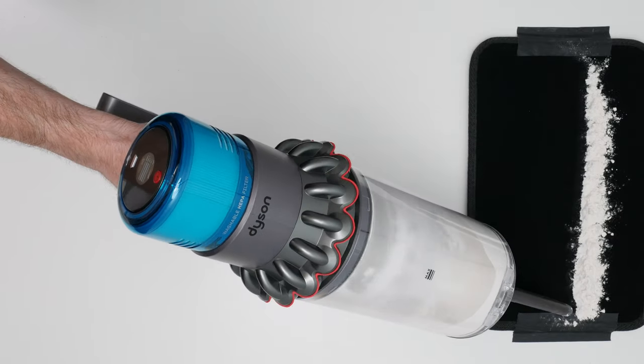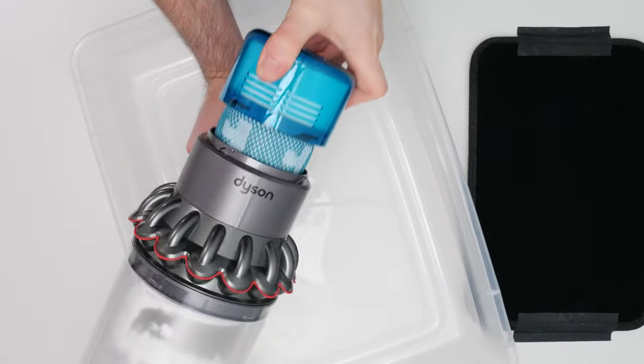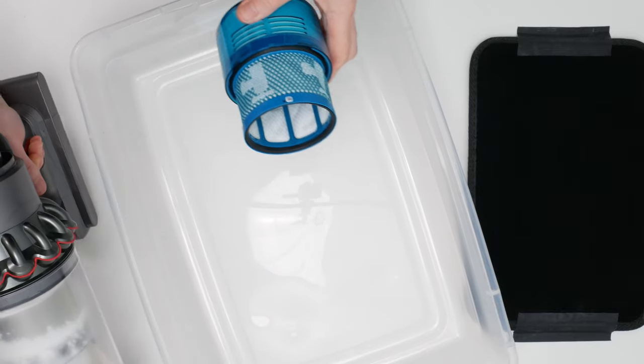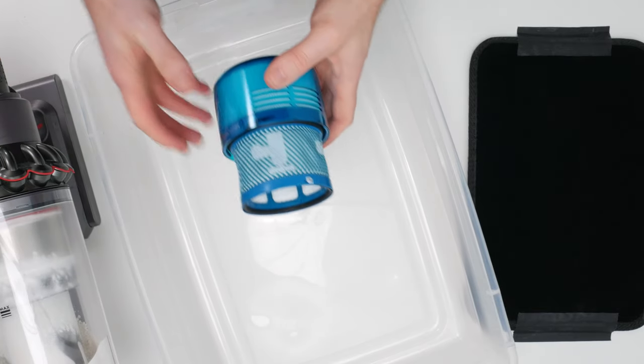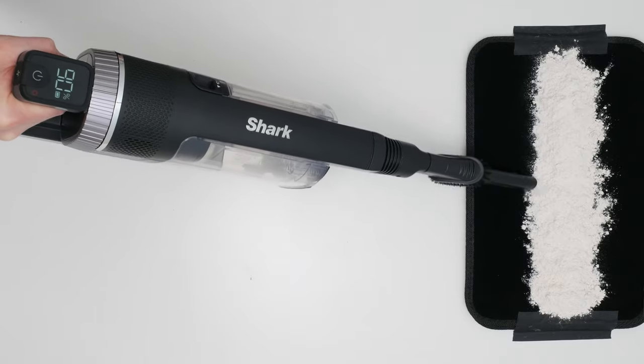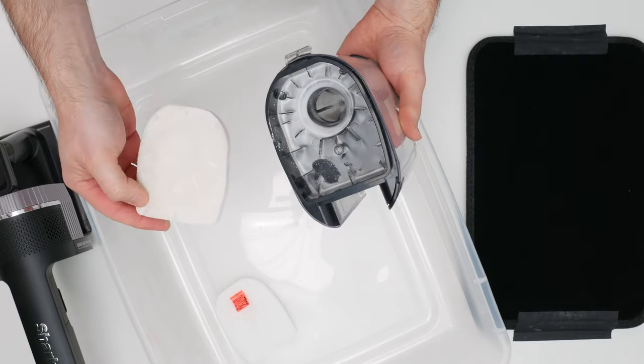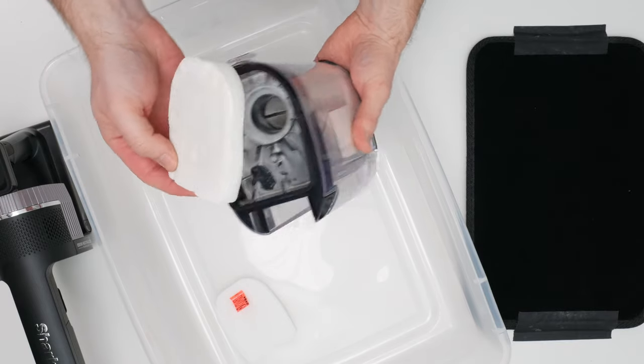In our flour clock test, the Gen 5 Outsize picks up one cup of flour without issue, and almost no flour deposits on its filter. Compare this result to that of a vacuum that doesn't feature a multi-cyclonic design — the Shark Stratos picks up the same amount of debris just as easily,